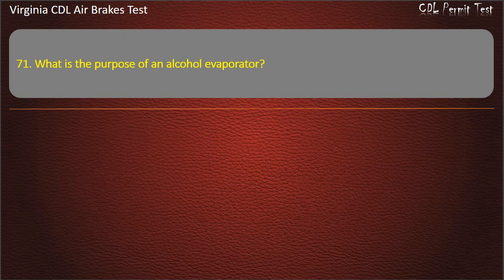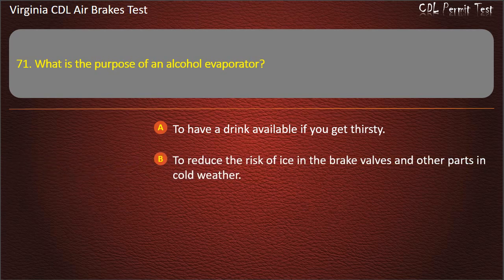Question 71. What is the purpose of an alcohol evaporator? To reduce the risk of ice in the brake valves and other parts in cold weather; So you don't have to drain the air tanks as often. Answer: To reduce the risk of ice in the brake valves and other parts in cold weather.